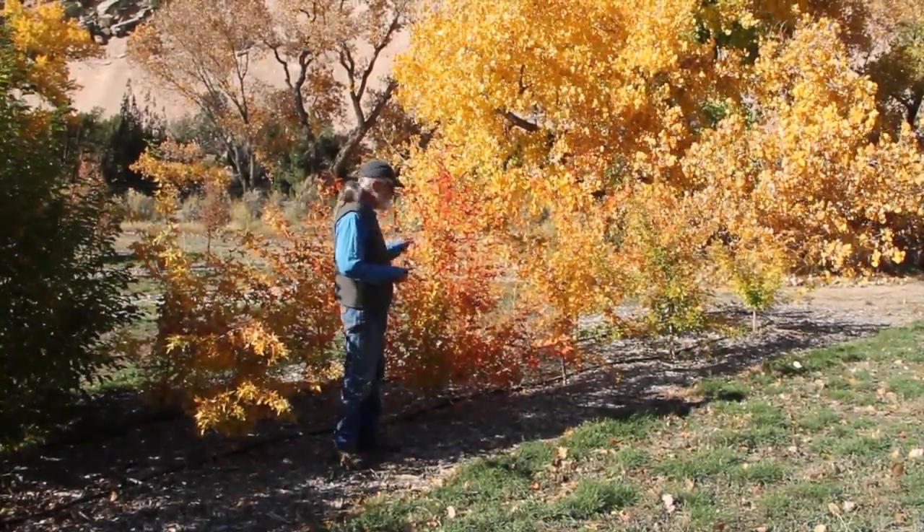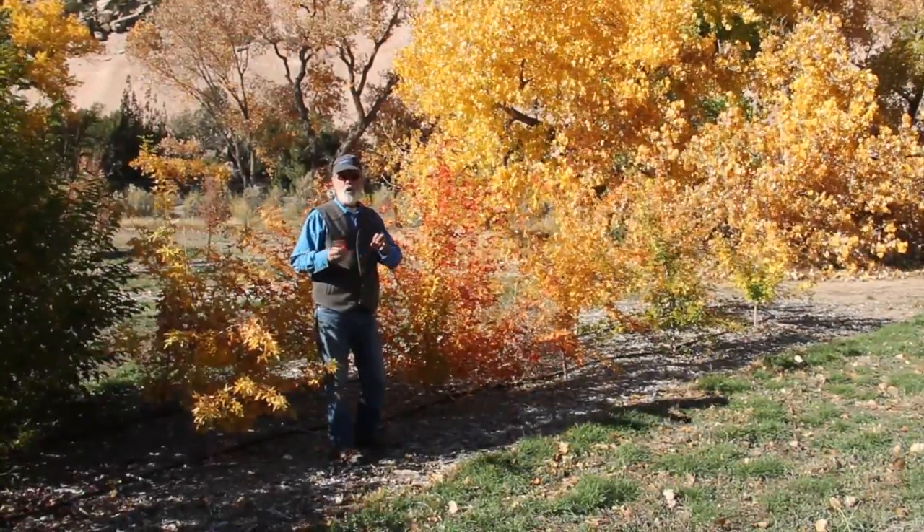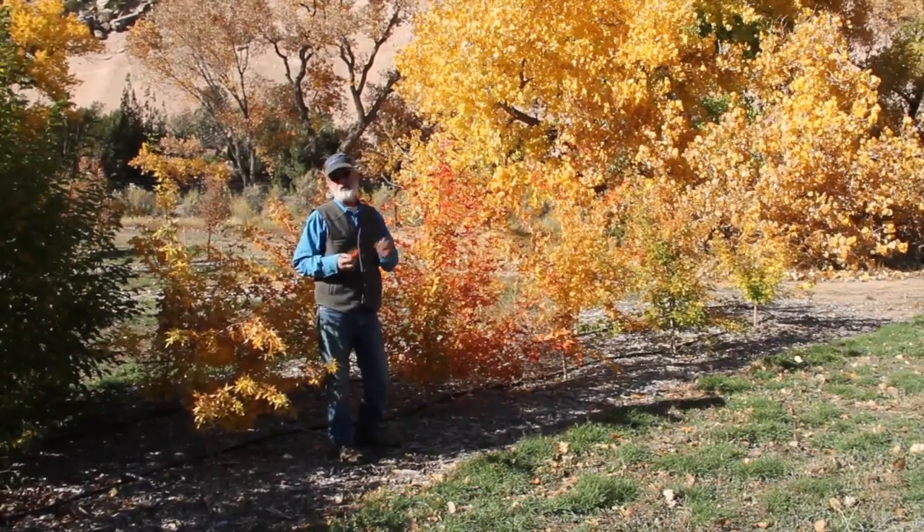So the Shantung maple is a plant that people should be using more of as a small substitute for Japanese maples.